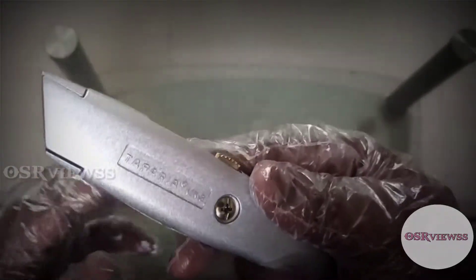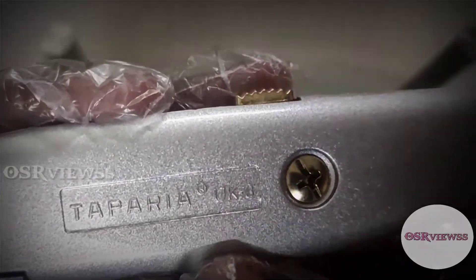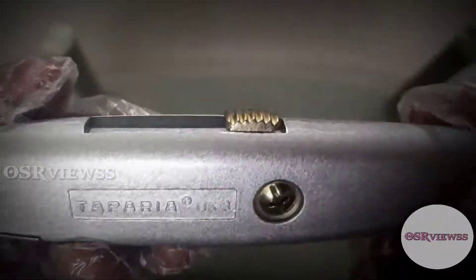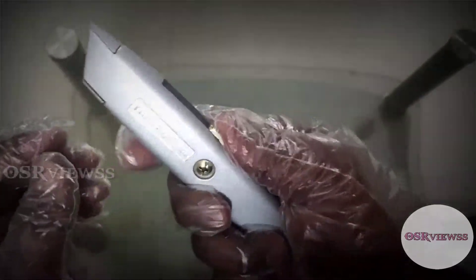You can see the brand name here — it's given as Taparia, and the size is UK-3. There are many sizes, but UK-3 is very handy and it can easily fit in the hand.